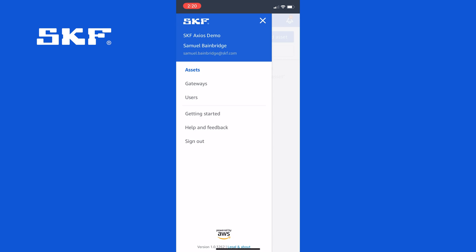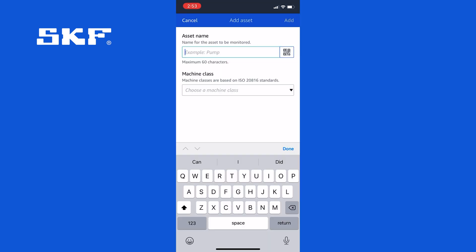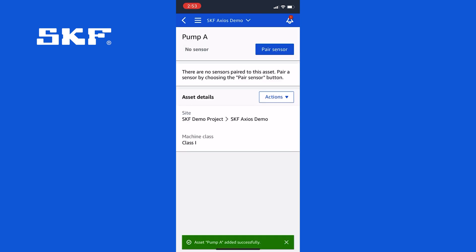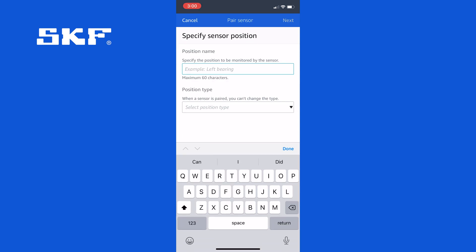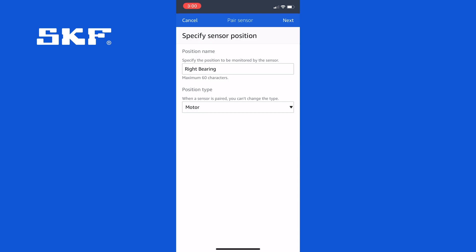With the sensor installed, go back to the main menu and tap Add Asset. Enter a name for your asset and select a class — we'll use Pump A as an example and call this a Class 1 machine. Click Add and now you've got an asset created. Now that you have named your asset, tap Pair Sensor and give the position a name. In this case we installed the sensor on the right side of the motor, so we can call it Right Bearing. Then select the position type — in this case it's a motor — and click Next.